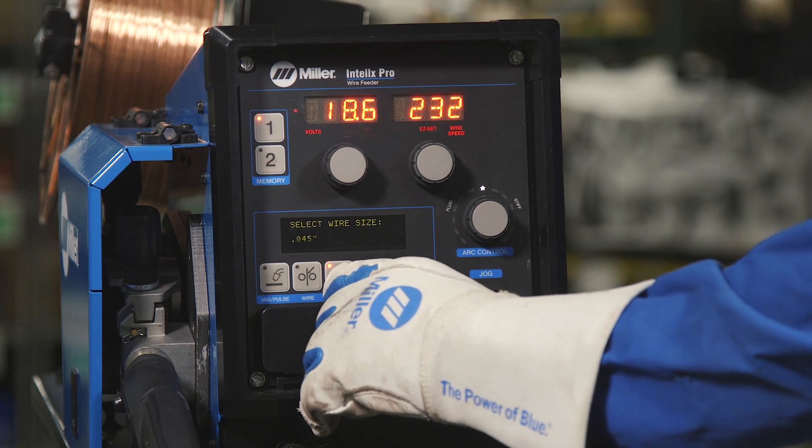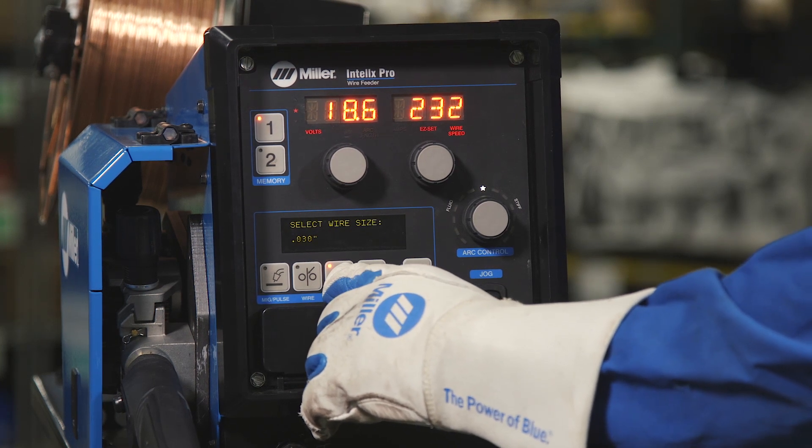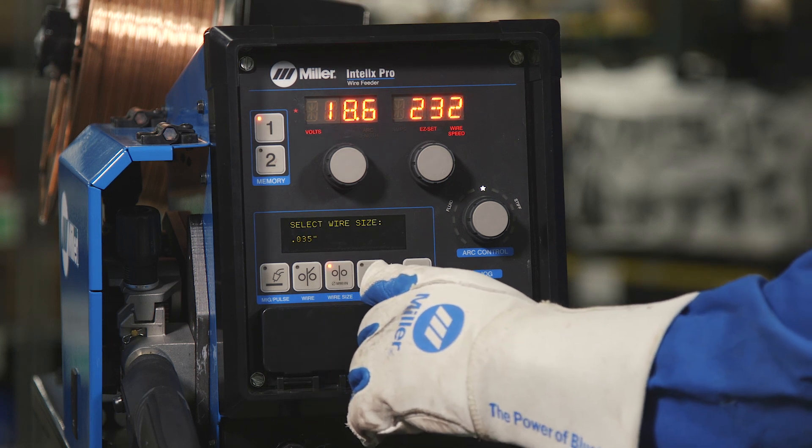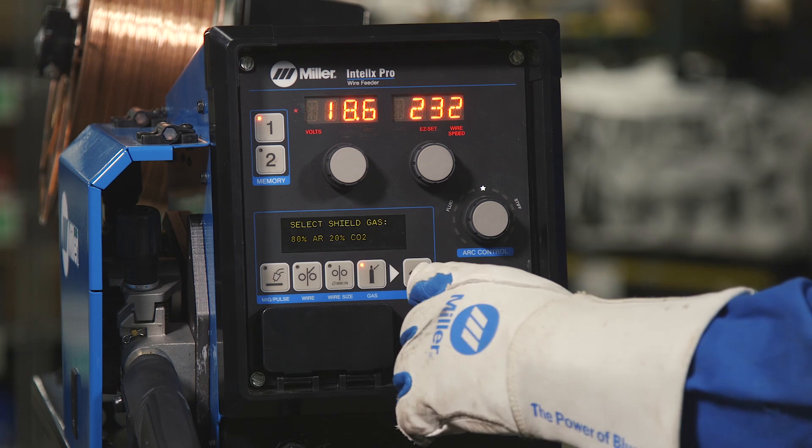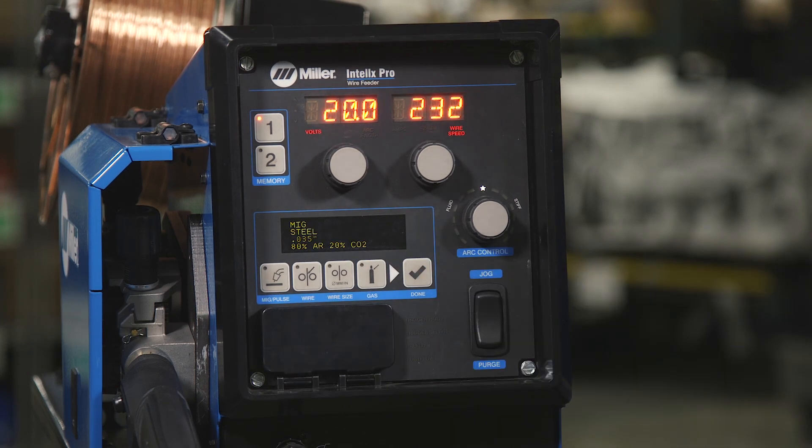Pick your wire diameter: .045, .052, .030, or .035. And finally, we have to select the gas, and then you've successfully loaded a weld program.